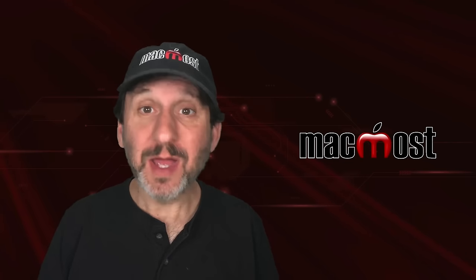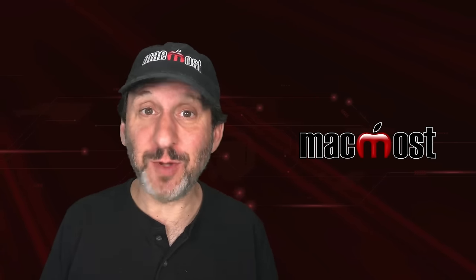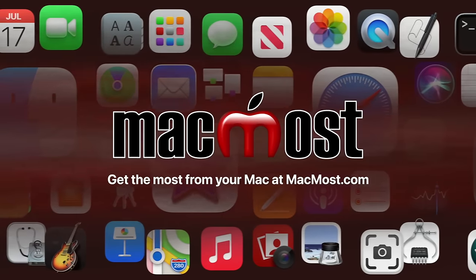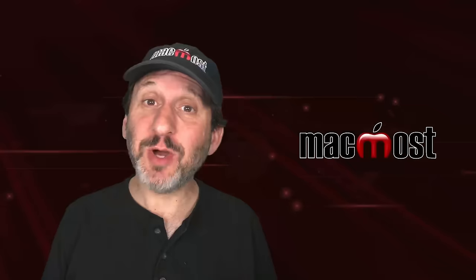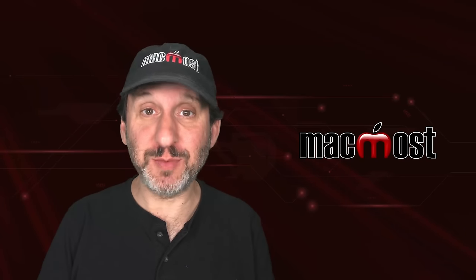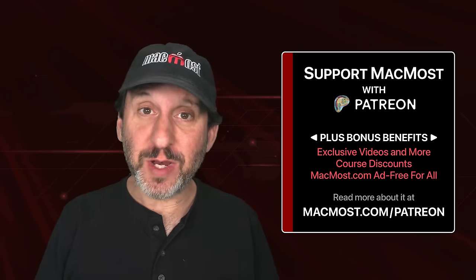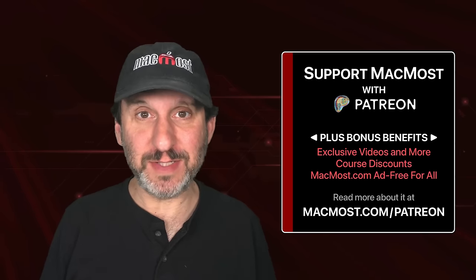Hi, this is Gary with MacMost.com. Let me show you how to use a green screen with your Mac. MacMost is brought to you thanks to a great group of more than 2,000 supporters. Go to MacMost.com/Patreon. There you can read more about it, join us, and get exclusive content and course discounts.